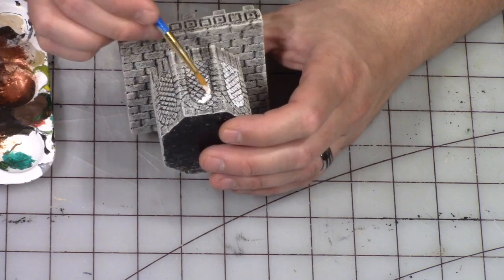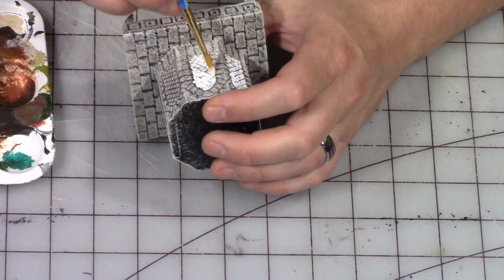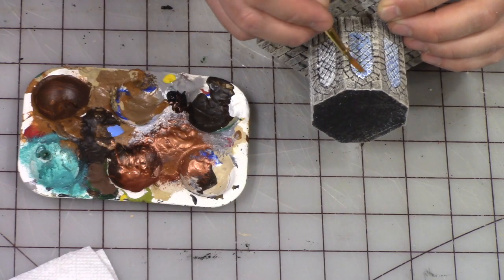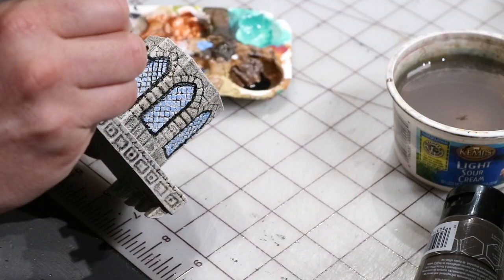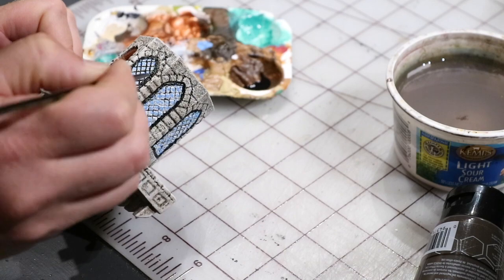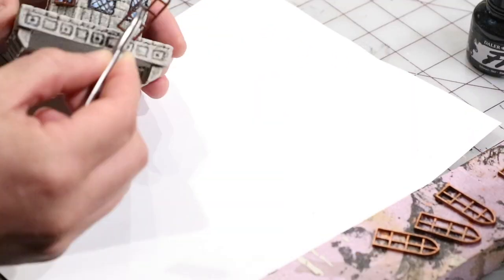Giving the windows a little bit of a white undercoat to make them pop a little bit more. And then coming along with a light blue, just adding a little bit of light blue, leaving some of the white showing. I outlined all of the windows with some black paint, and then I'm coming along with black ink, kind of filling in those lines a little bit more to make the panes a little bit more evident.